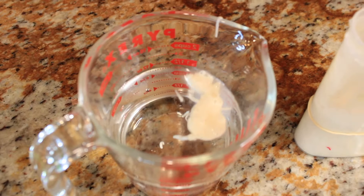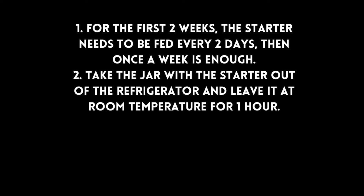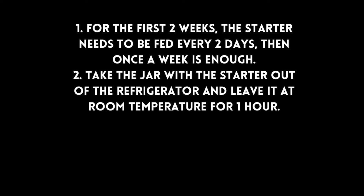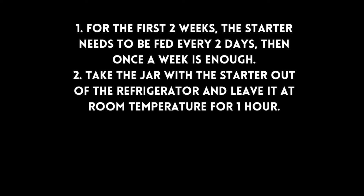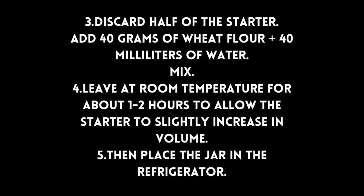On day seven, our starter is ready for baking. Here is a simple test to check if it's ready: scoop a teaspoon into a cup of water — if it floats, it is good to go. If you are not baking soon, discard half, add equal parts of flour and water, then refrigerate after a few hours.